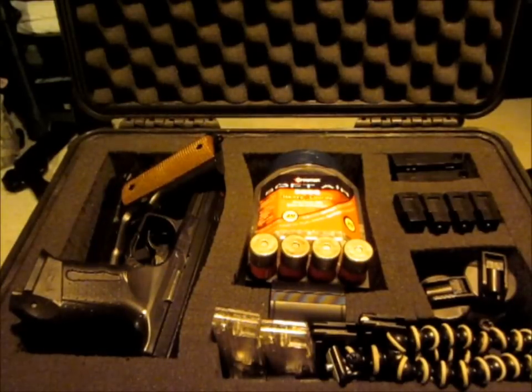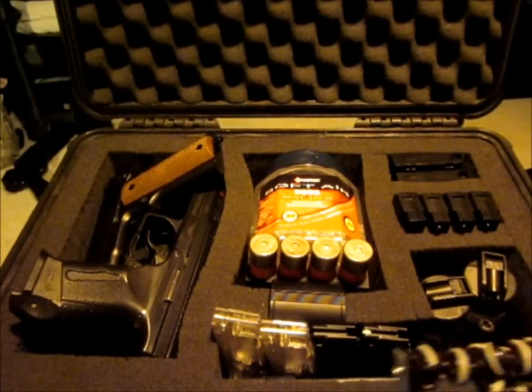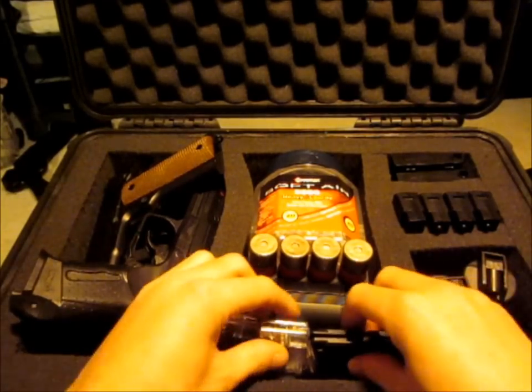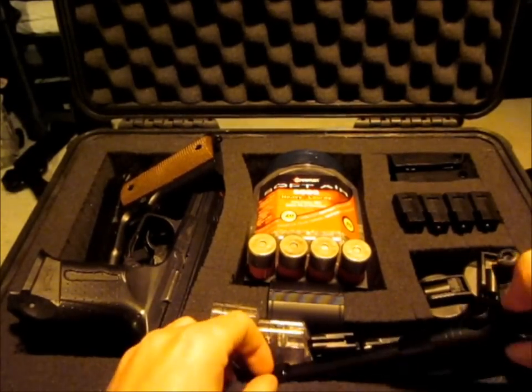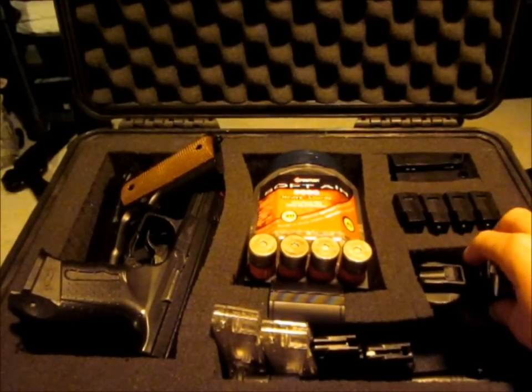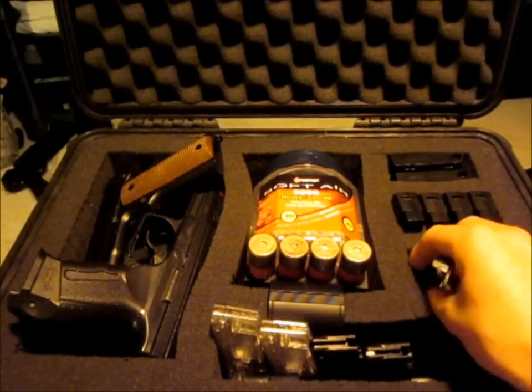On a typical game day, this is what the case will look like when I'm ready to head out depending on what types of guns I'm thinking of using. The Gorillapod is in there, I've got all my pistol clips as well as the bipod, and some of the .2 gram BBs. Usually we have pistol battles and we just use the crappier ones for that.